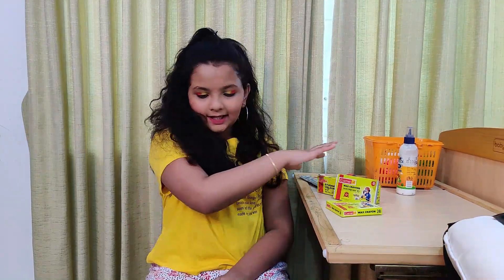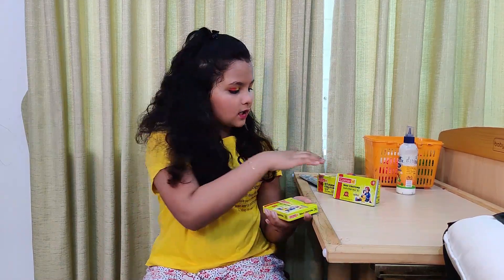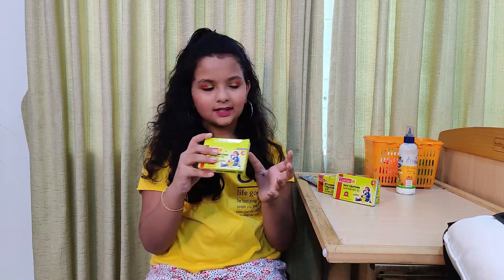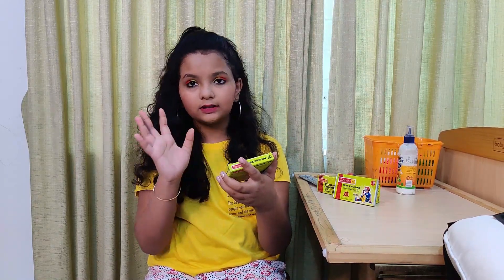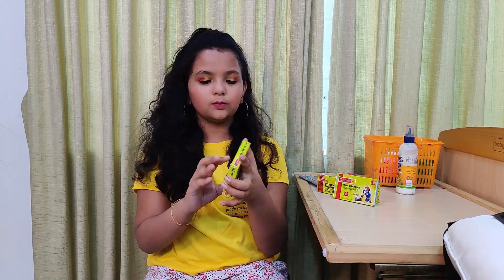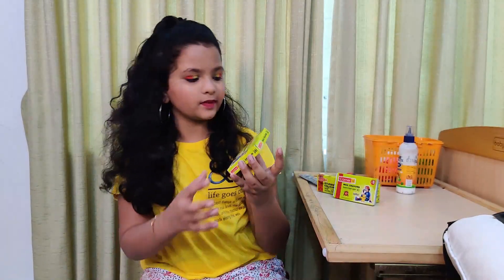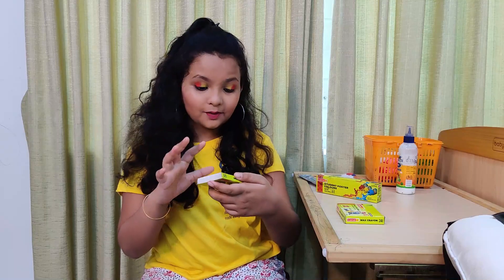I will go here. For the next minute, I will be able to make these two items. These are wax crayons in 20 shades. These are 20 Camel wax crayons. These are 12 shades.